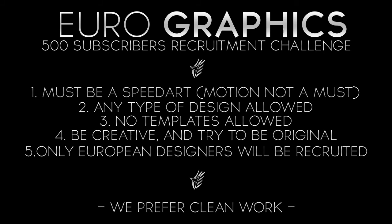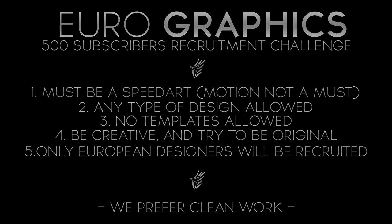You also have to live in Europe, because we only recruit European designers. So that's it for this video — thanks for 500 subscribers, guys. This really helps us out. Thank you.